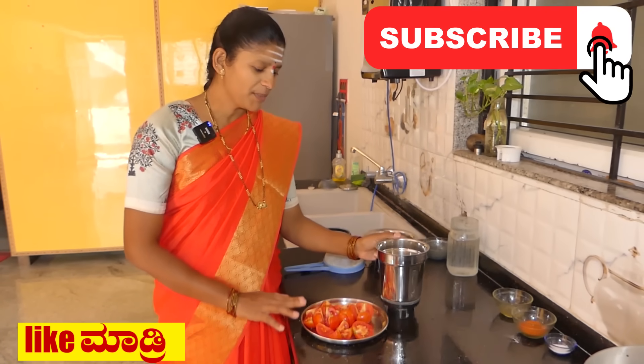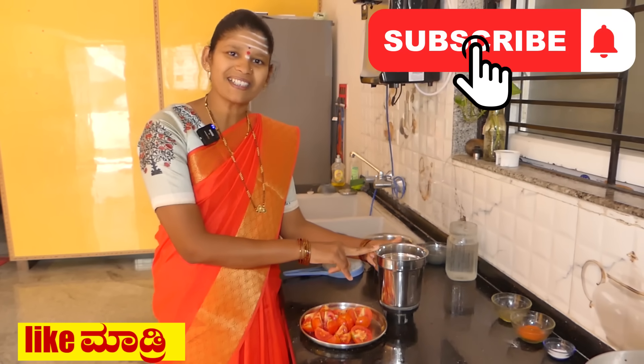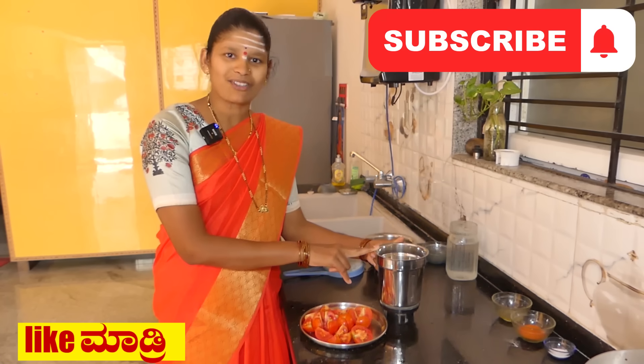We will add a mixer and add tomatoes. If you like our channel, subscribe and hit the bell icon so you will be able to get a notification.